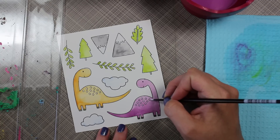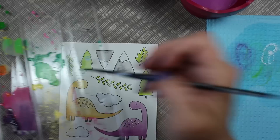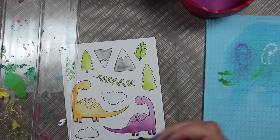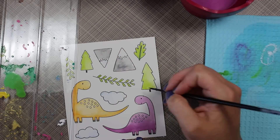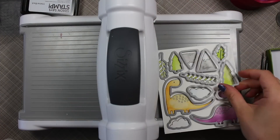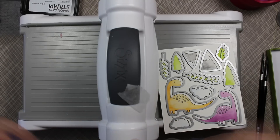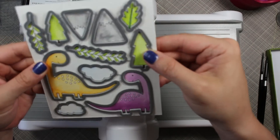I wasn't doing it perfectly — it was a little messy and some went over the lines, and I was okay with that. This is when I remembered I needed to finish the center of the leaf, so I re-wet a green that had dried on the palette. Then I picked up a little bit of brown to finish the bottoms of the trees. I set that all aside to dry, which didn't take very long since it's been super hot here lately.